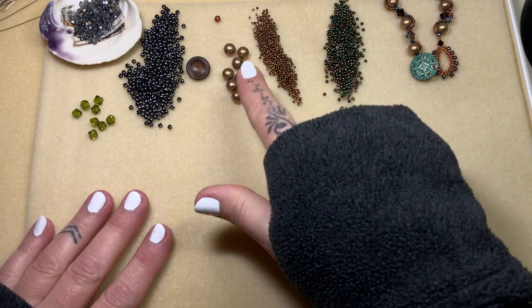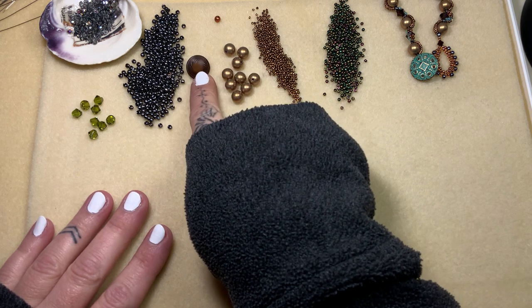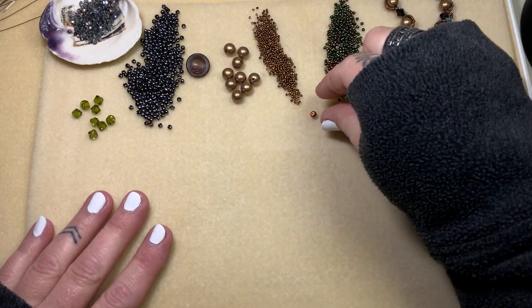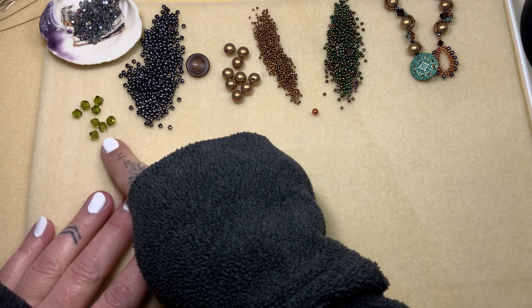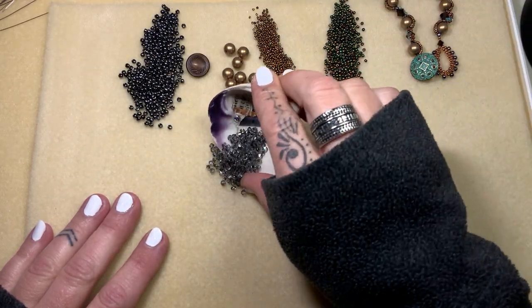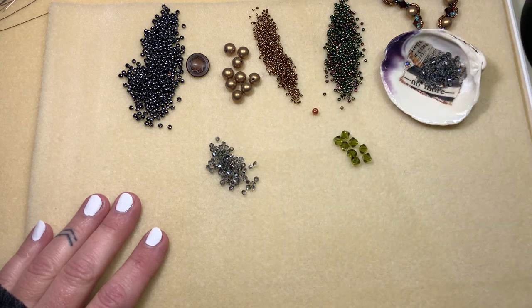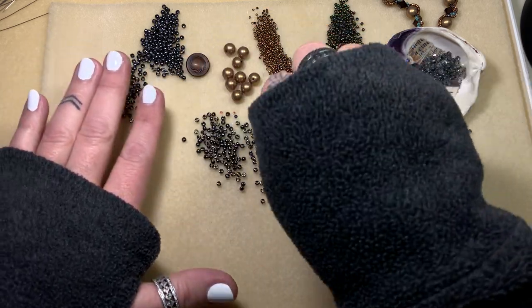These are Swarovski pearls. I'm using a vintage button — you can use whatever you'd like. You're going to need one stop bead; any bead will work. Some size 8s, some 6mm Swarovski bicones, and then some 3mm Swarovski bicones — you won't need that many. I'm going to move those out of the way just so they're not in our way when we go to begin.